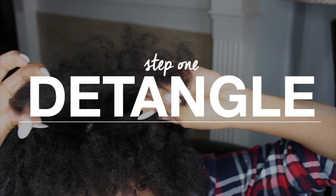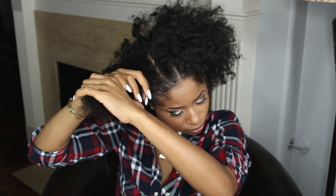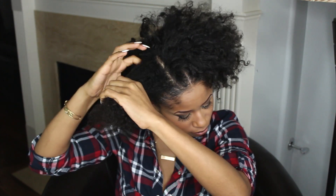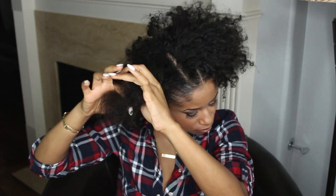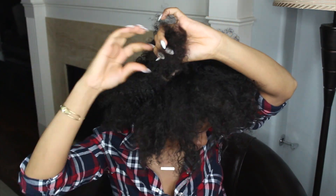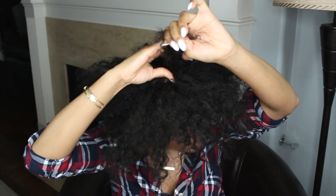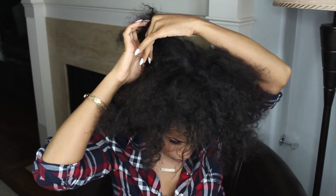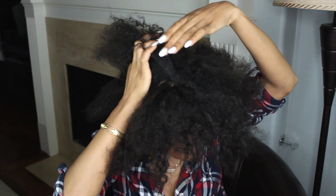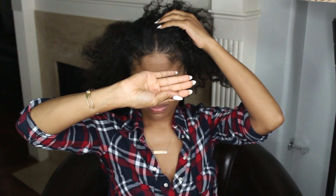On wash day I always start off by going through and detangling my hair with my fingers. As you can see here I just take small sections of hair and pull it apart so that I can loosen up any tangles and knots. I always make sure to do this so that when I go to wash my hair it won't become all matted and difficult to work with. This also allows me to dislodge the shed hair as well.